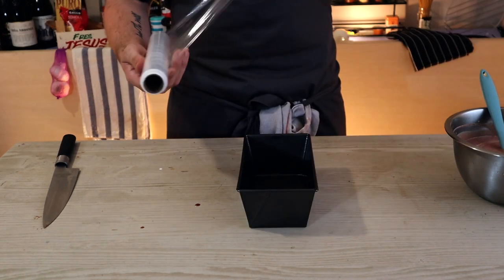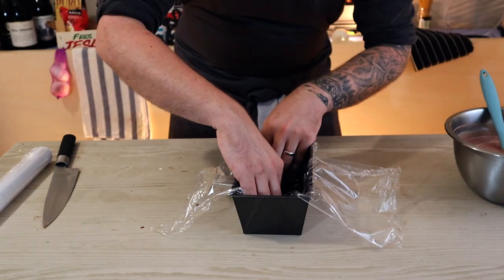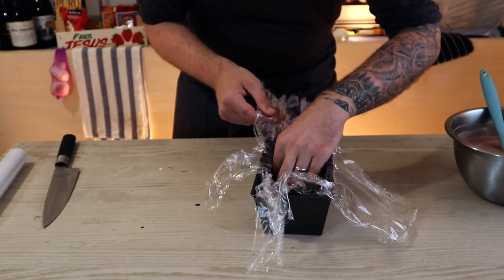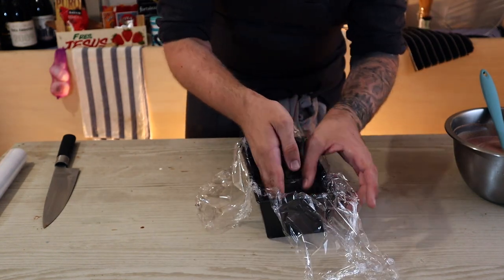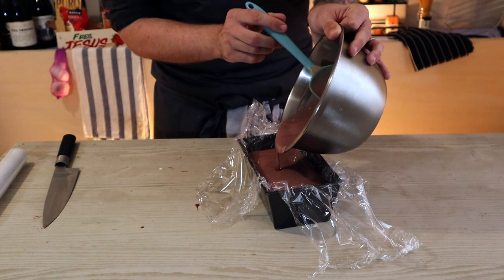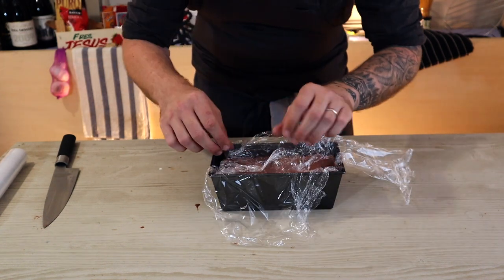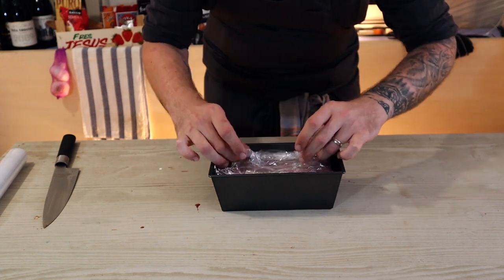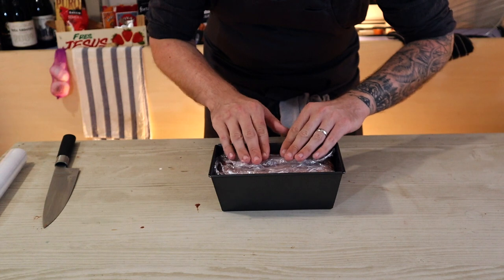Take a baking tray and line it with cling film, getting into the corners and making it as smooth as possible. Put another sheet of cling film the other way to completely enclose the mixture, then pour the mixture in to about two centimetres from the top and fold back the cling film like you're tucking it into bed — tell it a little bedtime story, it would love you for it.